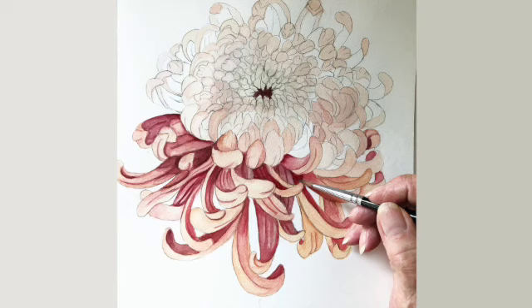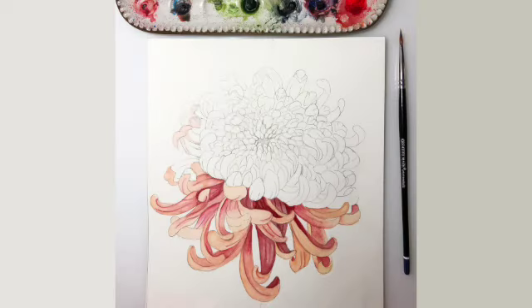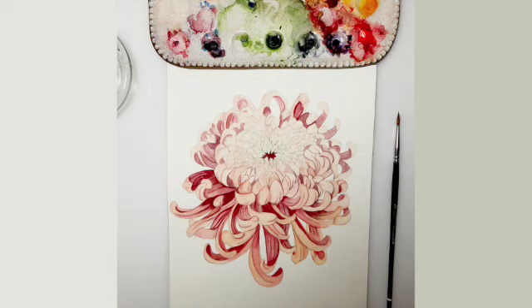Hi again. I thought it would be interesting to show you a painting I did of a chrysanthemum a couple years ago. It isn't hard to do — it is easy to do, but it takes a long time. For me, the drawing took a day or two, and then the rest of the painting was done in stages, in between daily chores like doing the dishes and appointments.